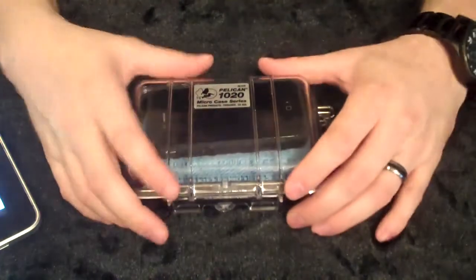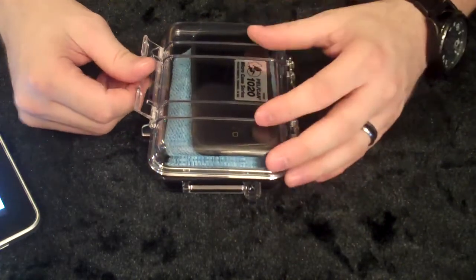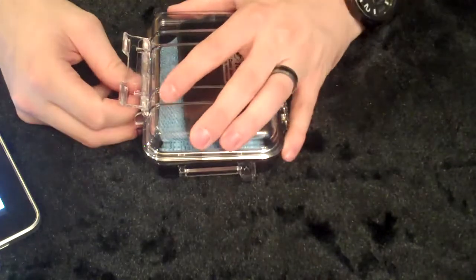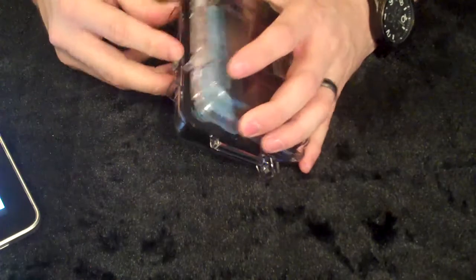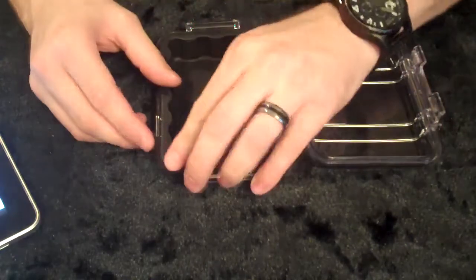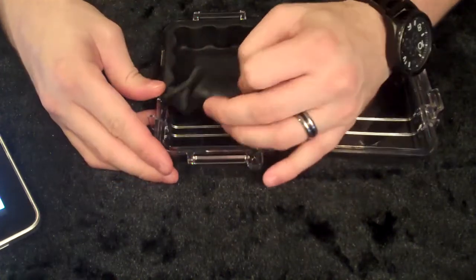Let's go over some of the features here of the 1020 Micro Case. It is 5.31 inches by 3.56 inches by 1.68 inches. It's easy open, and it's rubberized right here. Let's see if we can take this thing out — it's got this rubber section here.